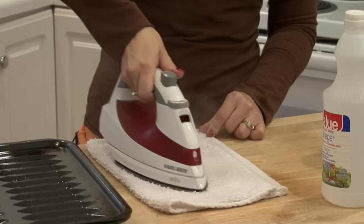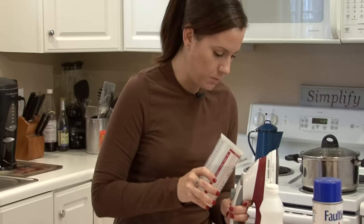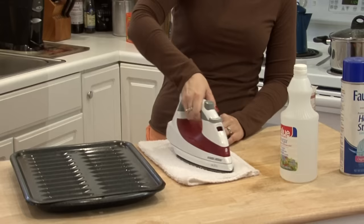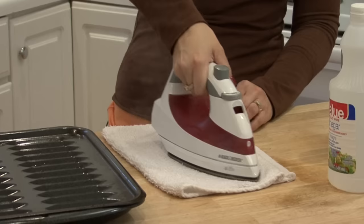Next, when it is empty, get distilled water. This will keep it from clogging again and will help rinse it out really well, rinsing all the vinegar out. Pour some distilled water into the reservoir, fill it all the way, and do the same thing — spray and iron, spray and iron.